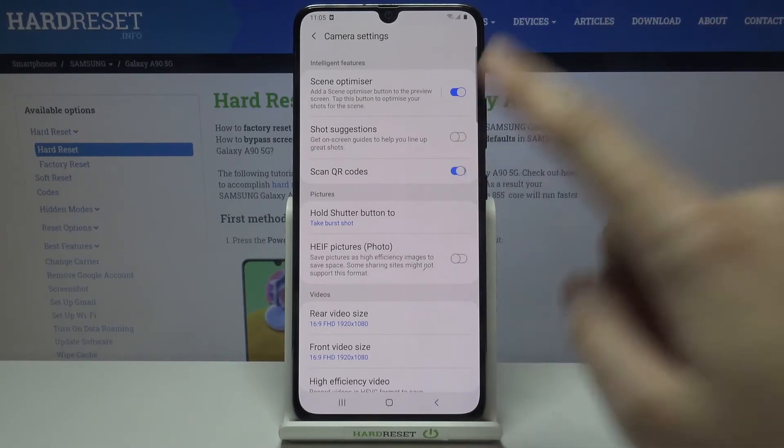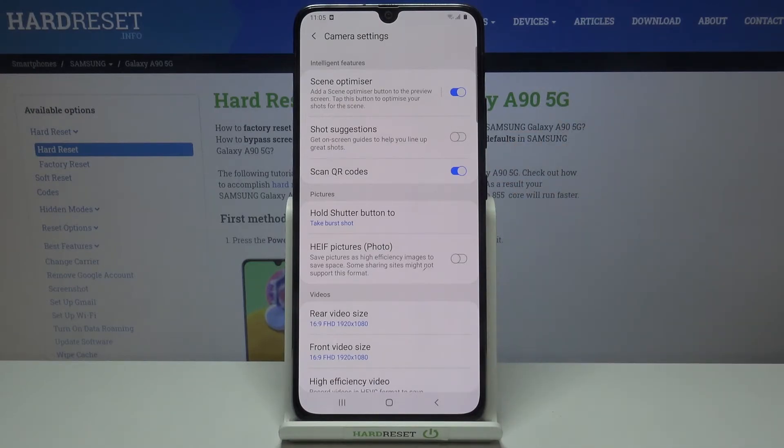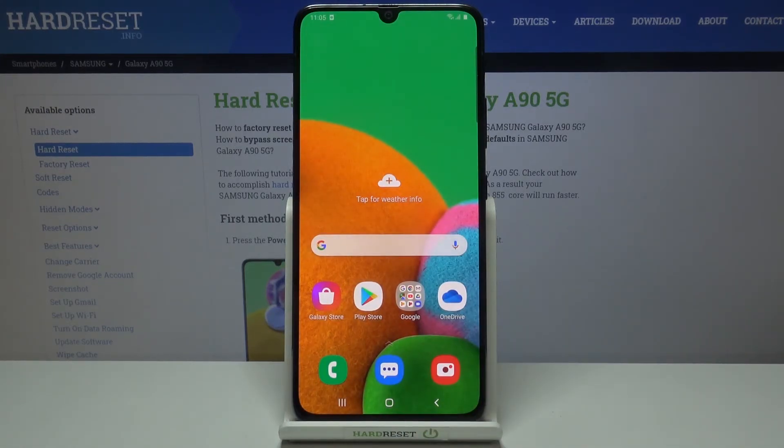By using this button we can easily turn it off or turn it on as we need. I suggest you keep it turned on, because with this enabled you can scan QR codes really easily by just pointing your camera at them — you don't need any other app to do it. That's all, thanks for watching, subscribe to our channel and leave a thumbs up!